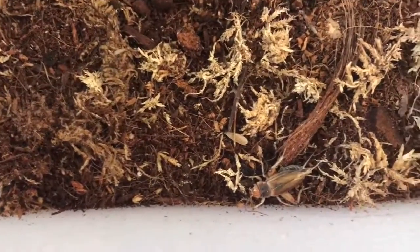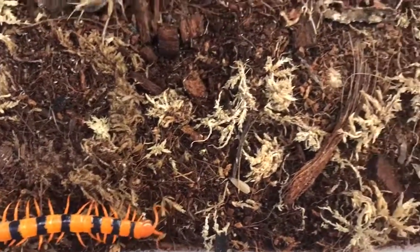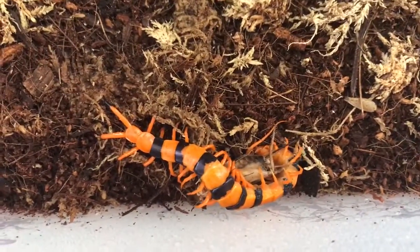Oh no — looks like it's — oh no, it's coming back out. I think it is hungry. I thought it was hungry.